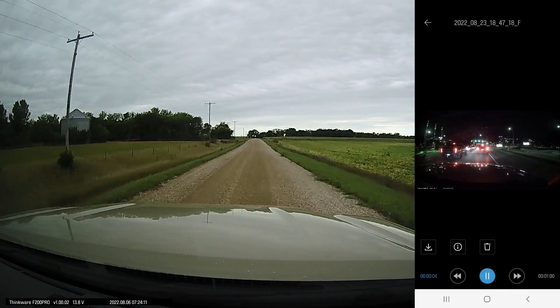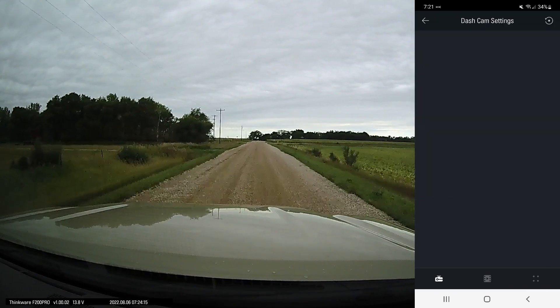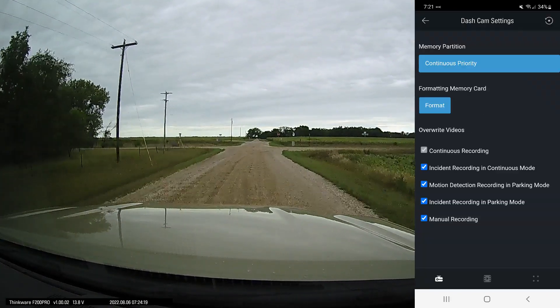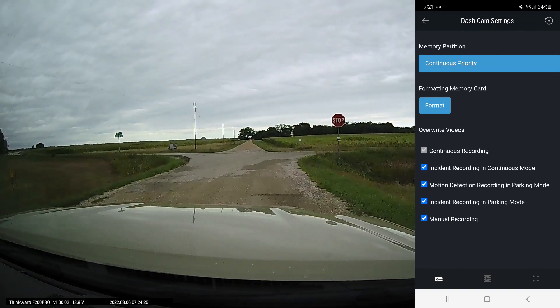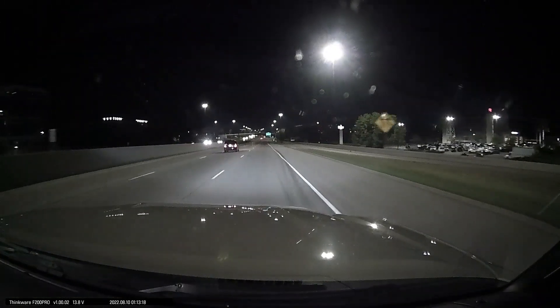One feature I really like that I don't think any other company currently has — and Thinkware has had it for several years — is you can set priority to certain file types. What that means is if you want to set the priority to parking, it'll reserve more space on your memory card specifically for those types of files.